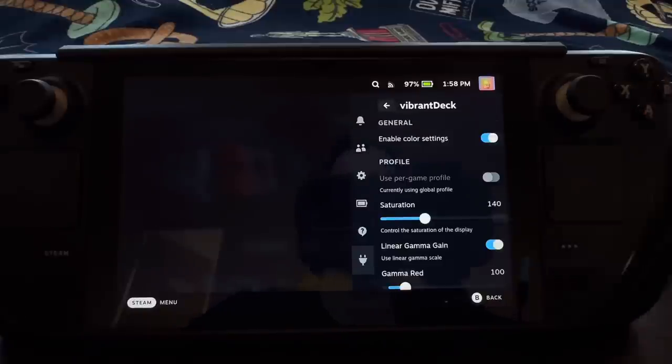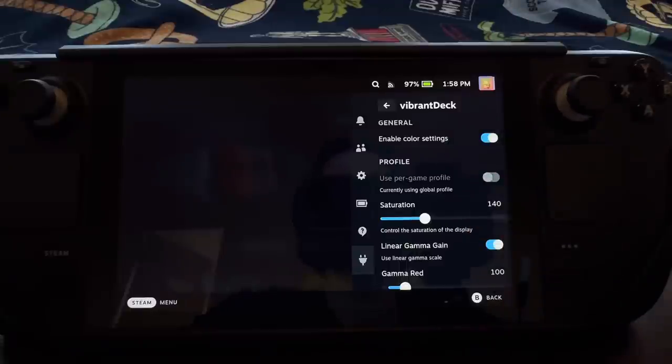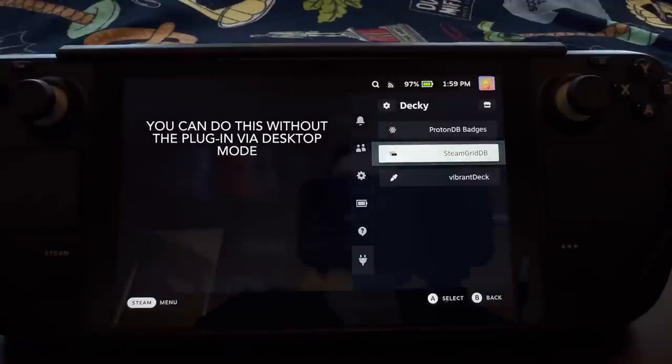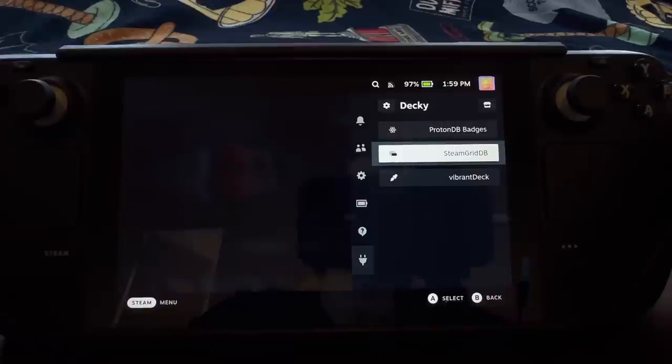Vibrant Deck is a pretty popular plugin. It basically allows you to get more colorful colors — higher saturation. I have mine set at 140, and I found that to be a pretty good balance between not being too colorful but still adding a bit more vividness to basically everything on the entire screen. The next plugin I have is SteamGridDB, which essentially allows you to add cover art for your games that don't have it. If you add any third-party games, this will let you get cover art that isn't in SteamOS by default.